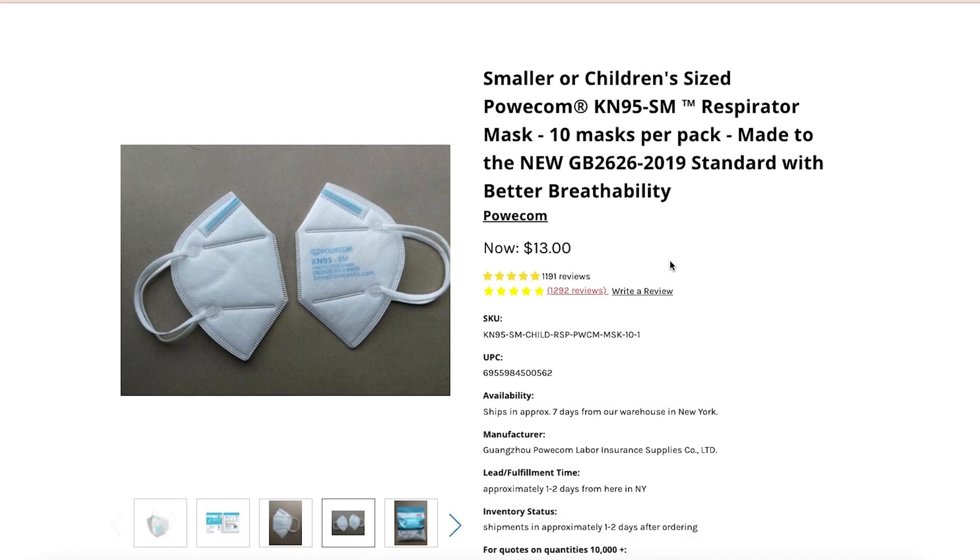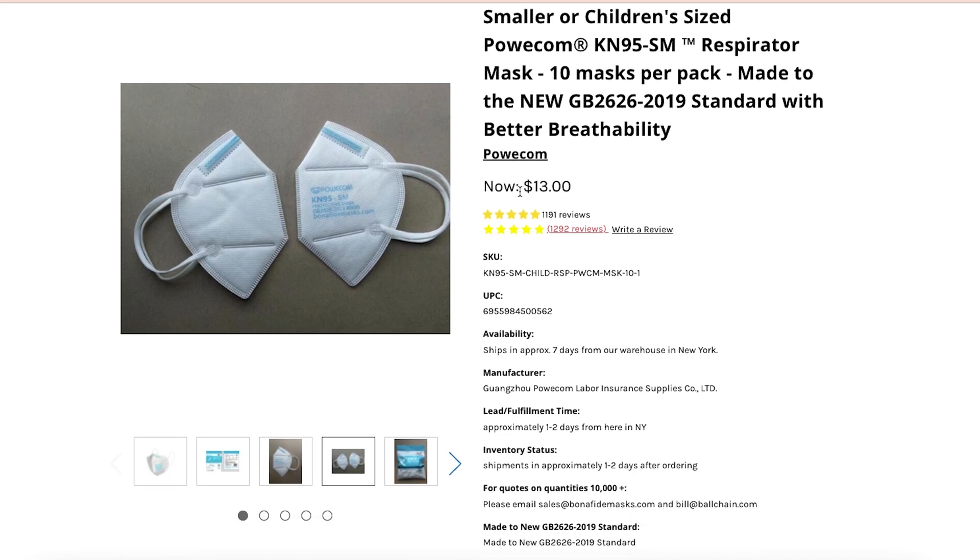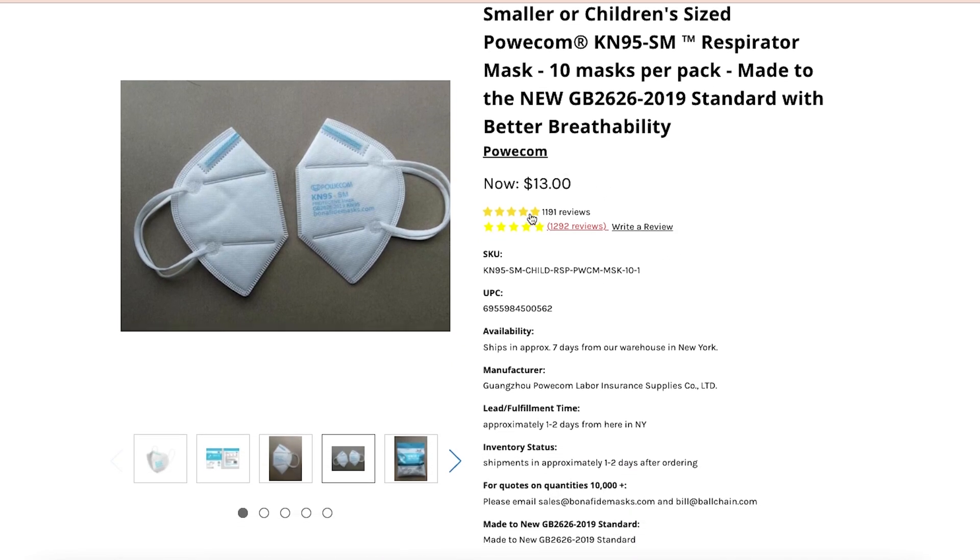Let's go over the listing really quick before I try them on. We did purchase these from Bonafide Mask. They currently have a 5 out of 5 rating with 1,292 reviews. The price for a 10 pack is currently $13, making them $1.30 each.